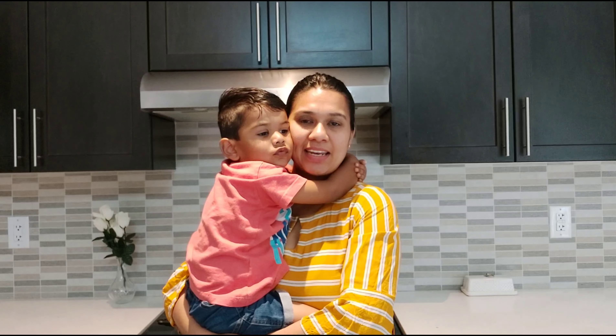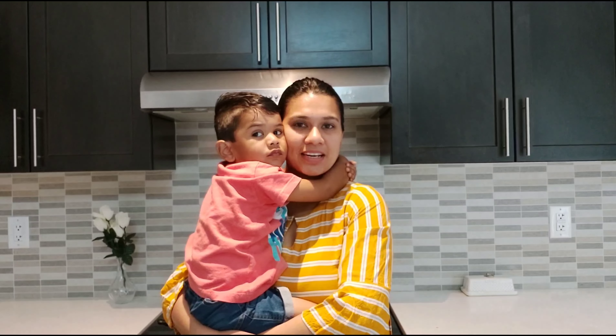Hello friends, welcome to Van's Kitchen. Today we will see how to do a very simple chicken curry.